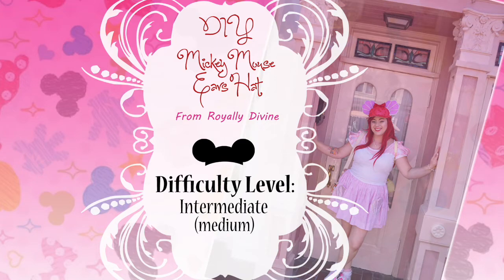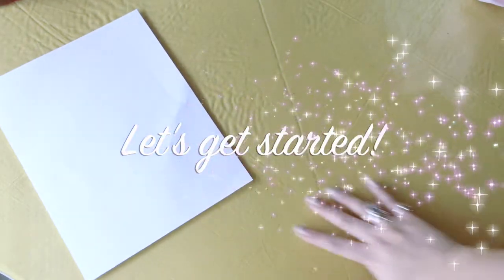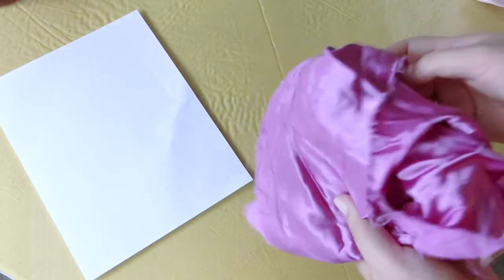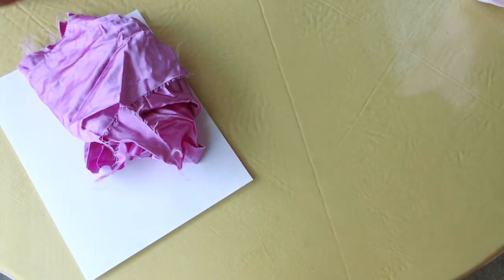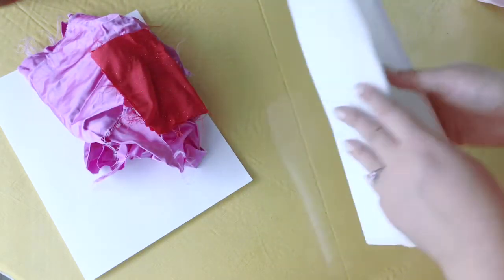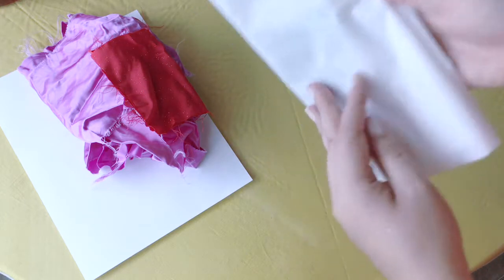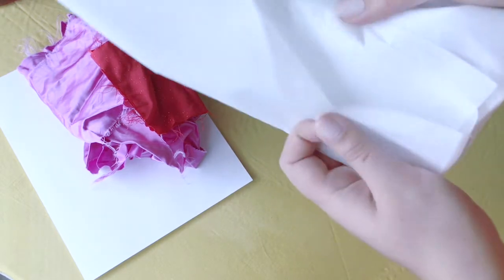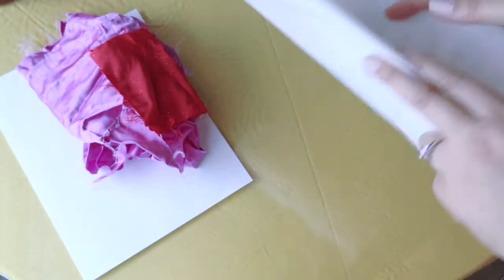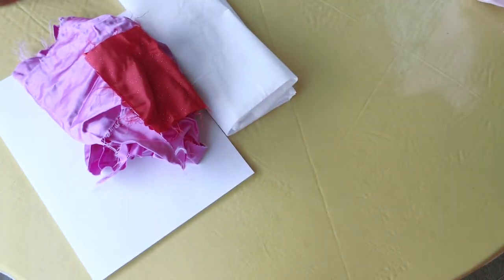Hello, welcome back to my channel. Today we're going to do a DIY on Mickey Mouse ears hat. You will need materials such as some paper to do your pattern, some fabric of your choice. I'm going to use a lavender purple for my base ears, and some red fabric as I'm doing an Ariel theme today. I also have some fusible interfacing — this is medium weight.